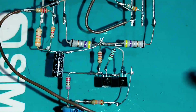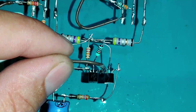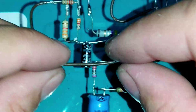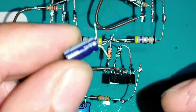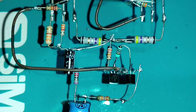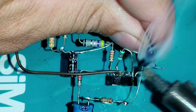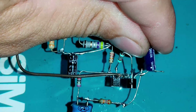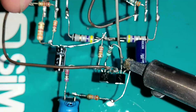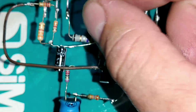Vamos soldar um jumper no resistor de 22K ohms e levar até os emissores dos transistores 1015. Soldamos o capacitor eletrolítico de 10uF por 50V na base do transistor 1015 — o positivo vai para a base do transistor. Aqui será a nossa entrada de áudio, na listrinha do capacitor. Um jumper do primeiro transistor 1015 vai até o coletor do TIP41 ou equivalente.